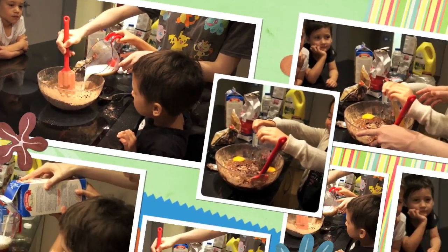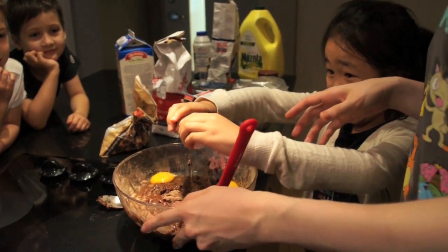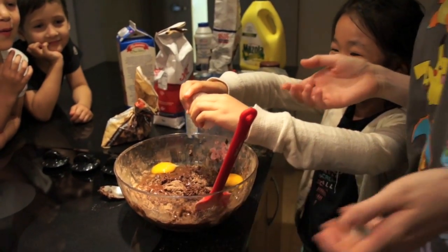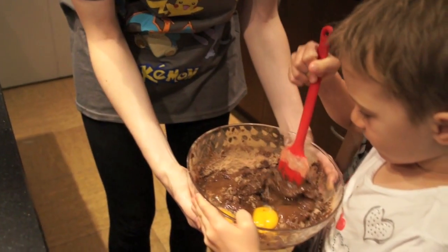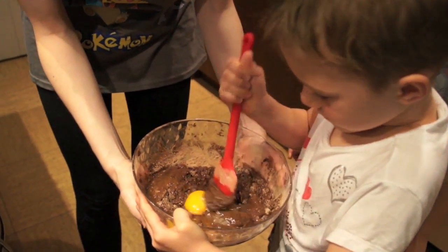Woo-hoo! Put your thumbs in the hole and pull apart. There you go. Good, there are no shells. So... gooey. Yeah, gooey. You have to crack them. Yeah, pop the yellow.